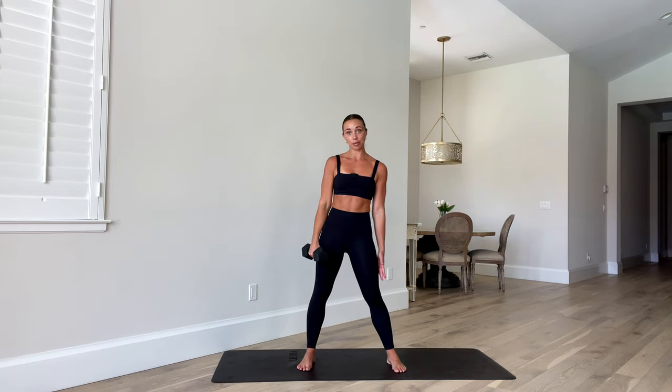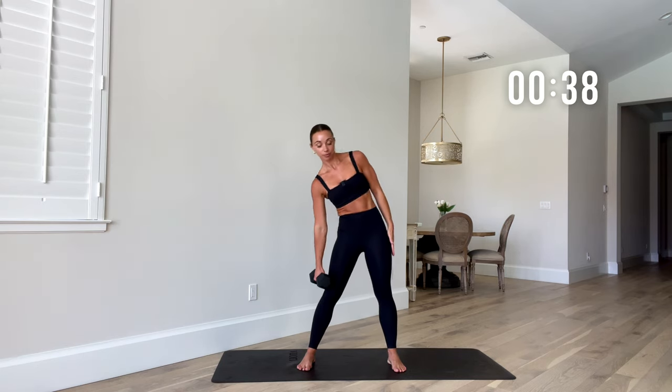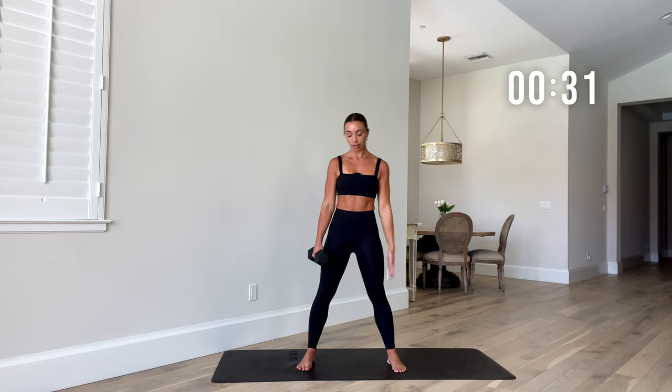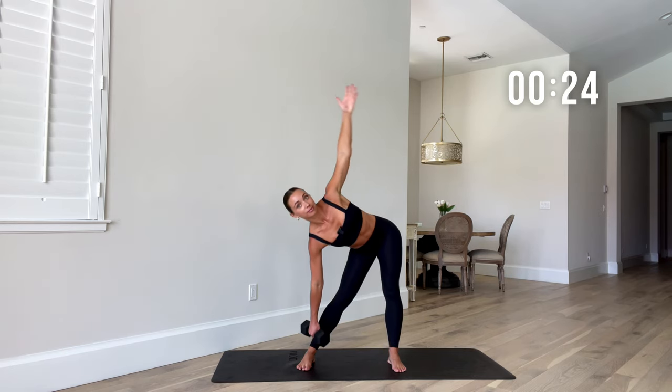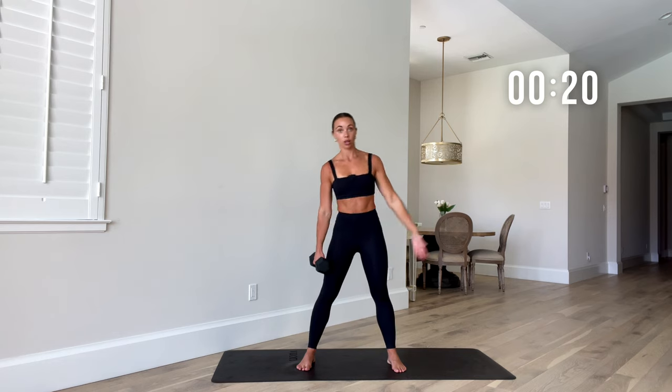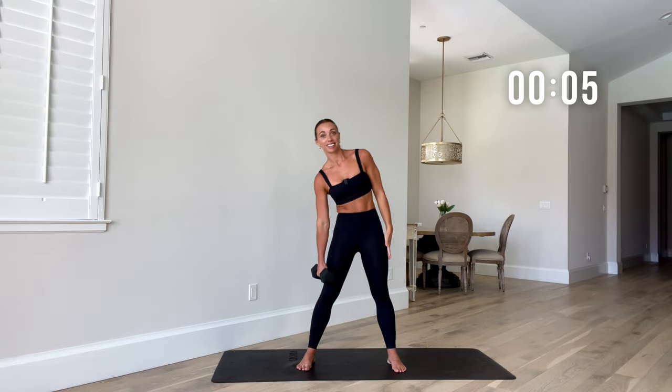Shake it out, then we'll do the other side. Same deal — this time those hips are going to shoot back to the right, with the weight in your left hand. Side bend, half, and then full bend. There is a good evening line at work where we do one side than the other — that really challenges that core and stability.